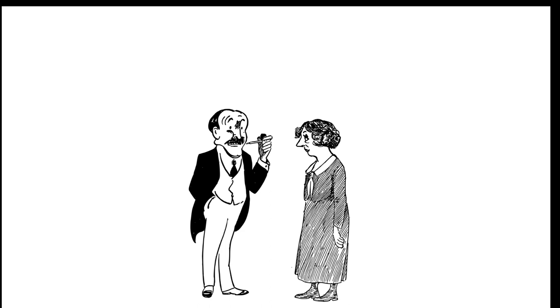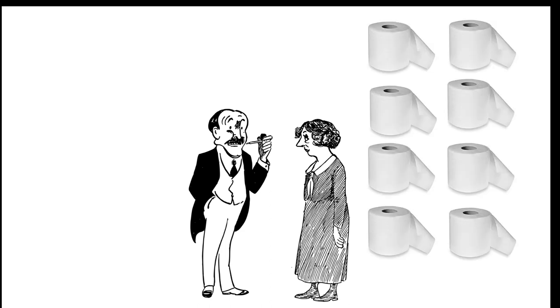Last week my neighbors had a fight — the husband said the wife uses too much toilet paper. He said the perfect portion is three squares. I thought if I made a machine that served the perfect amount of toilet paper, that would really help them out.